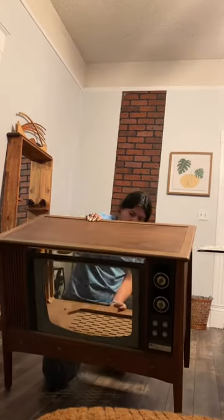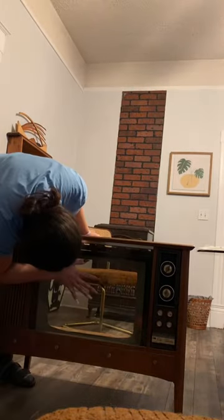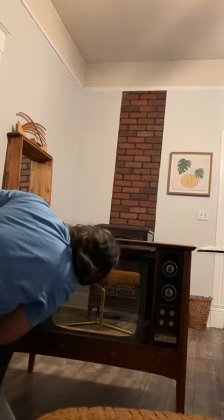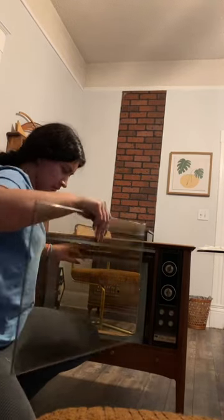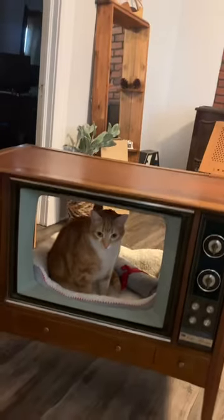When I bought this TV, the previous owner had already gutted the inside, so that saved me a lot of time. All I had to do was remove the glass screen that was secured by a couple of screws. I took it off carefully and set it aside. The bed fit perfectly, and he was already loving it.